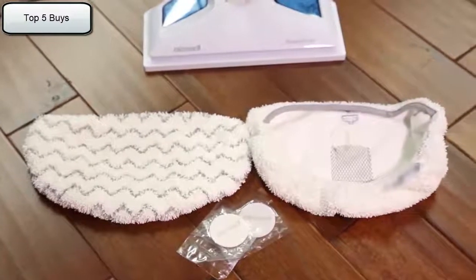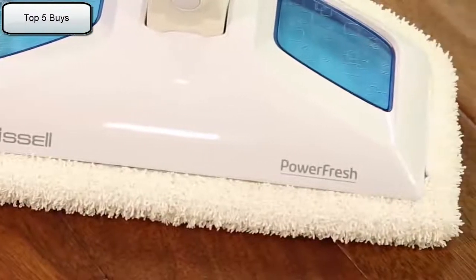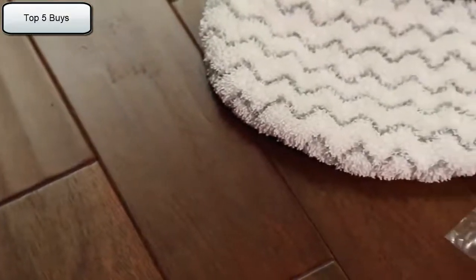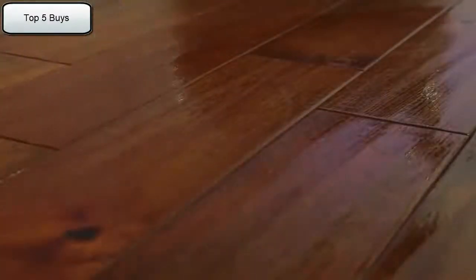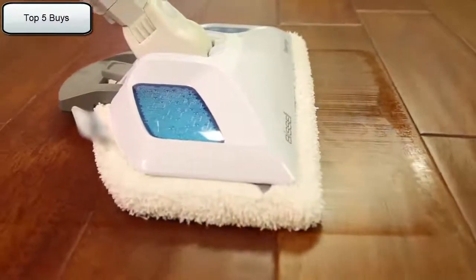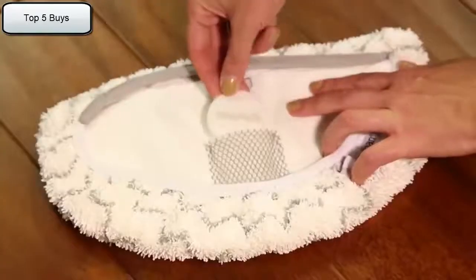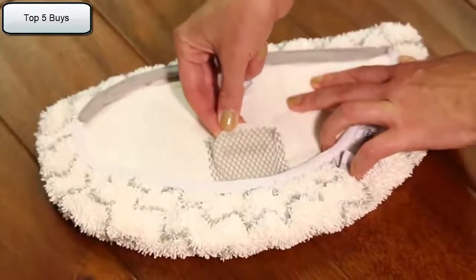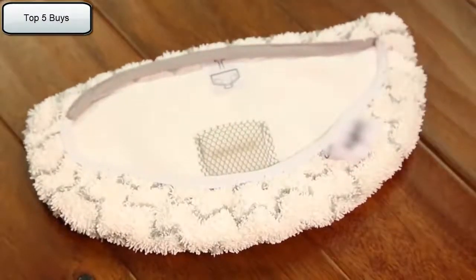Third, it comes with two different types of pads. The white microfiber pad is best for everyday use on delicate flooring like sealed hardwoods and laminate. The gray and white stripe pad can be used for scrubbing heavily soiled floors and cleaning tougher messes. The microfiber pads are also machine washable and safe for virtually all hard floor surfaces. Some units may come with fragrance discs that you can place in the mesh pocket in your mop pad — use the whole disc for a refreshing scent or cut in half for a lighter scent.